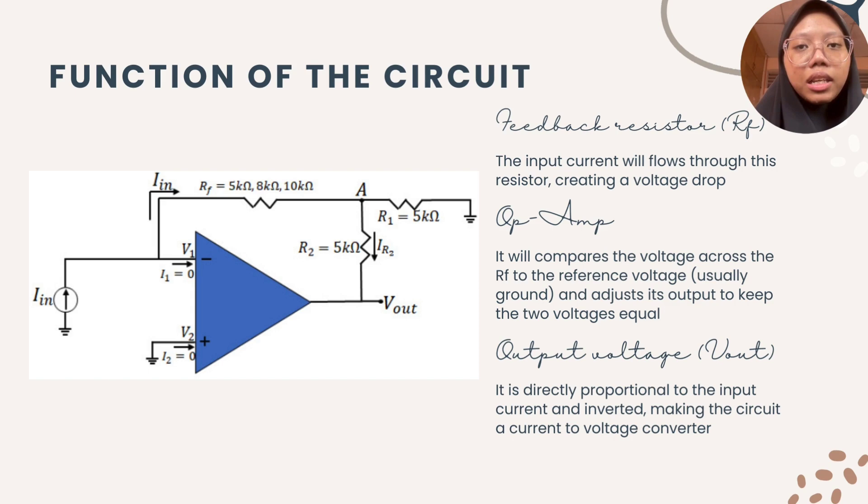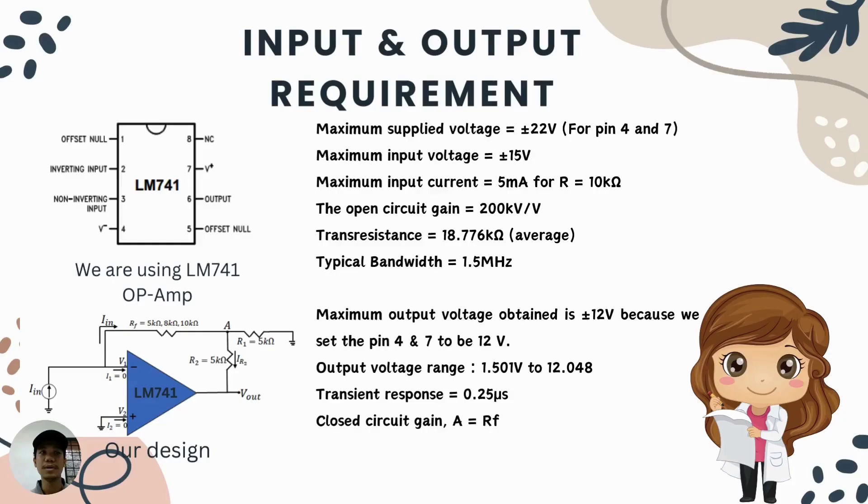The relationship between input current and output voltage is given by V equals negative IIN times RF. The negative sign indicates inversion introduced by the inverting amplifier configuration. The output voltage is the converted signal, proportional to the input current. In summary, the op-amp continuously adjusts its output to maintain balance between terminals, resulting in a voltage output directly proportional to the input current. This configuration is widely used in applications such as photo detectors and other sensors that produce a current output.